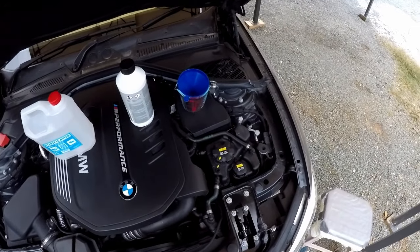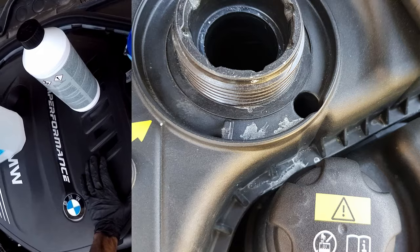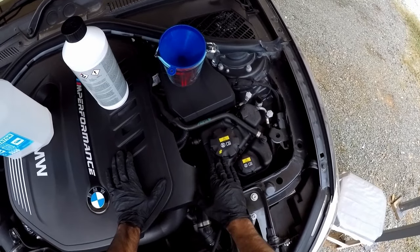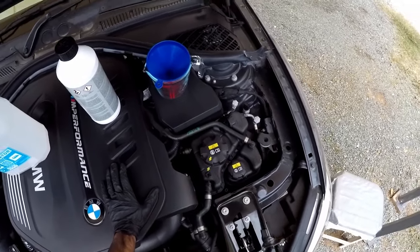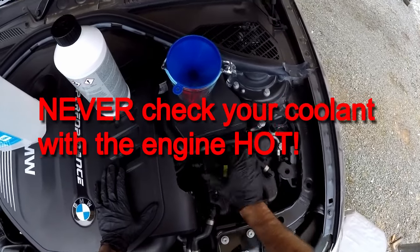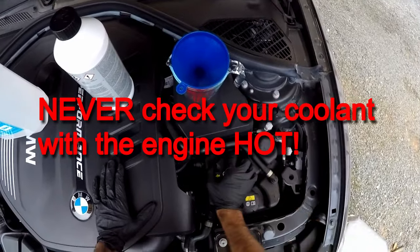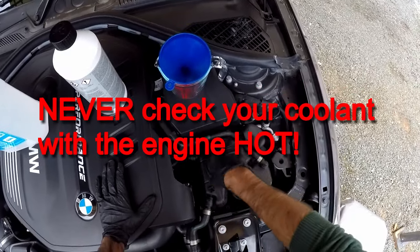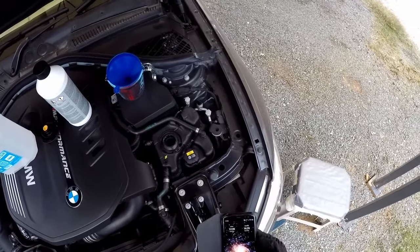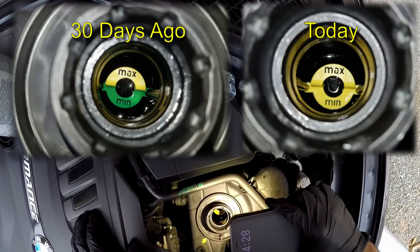The first thing I noticed is that I have some kind of white residue next to the coolant tank — this wasn't there before. I suspect some coolant has managed to leak past this cap, which is a very well known issue with this engine.